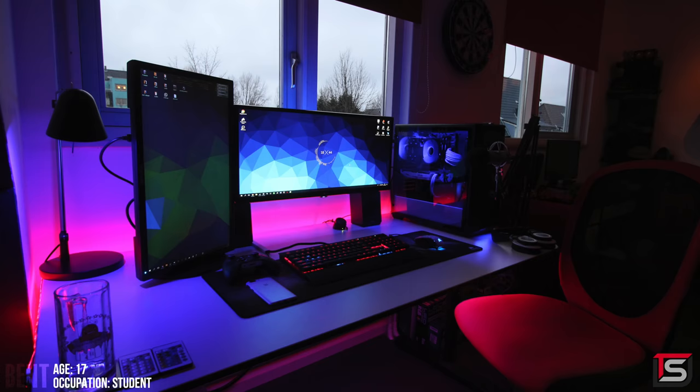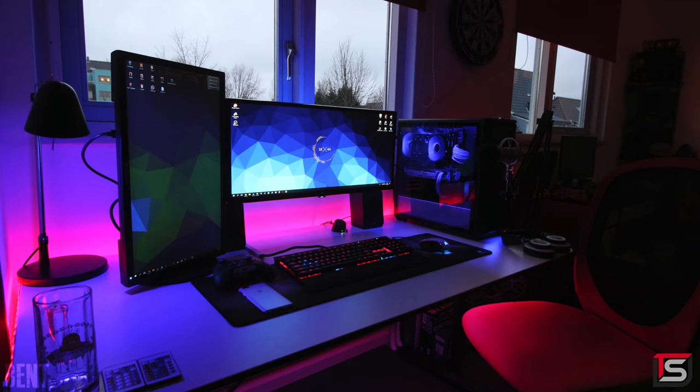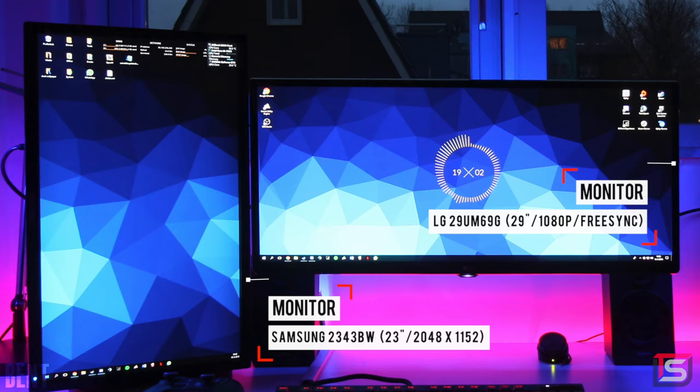Kicking off the episode is this gorgeous setup from Bent who lives in the Netherlands. He uses it for gaming, video and photo editing, along with some 3D design. He's rocking a 29-inch ultrawide from LG as the main monitor and he's got a 23-inch on the side, which he probably uses for photo editing.